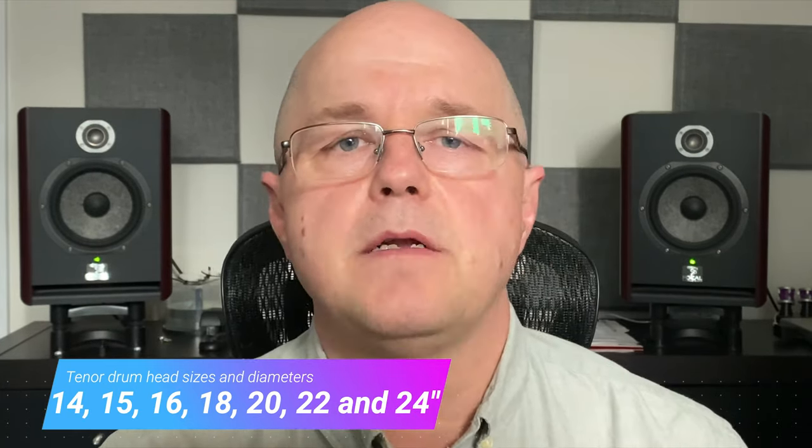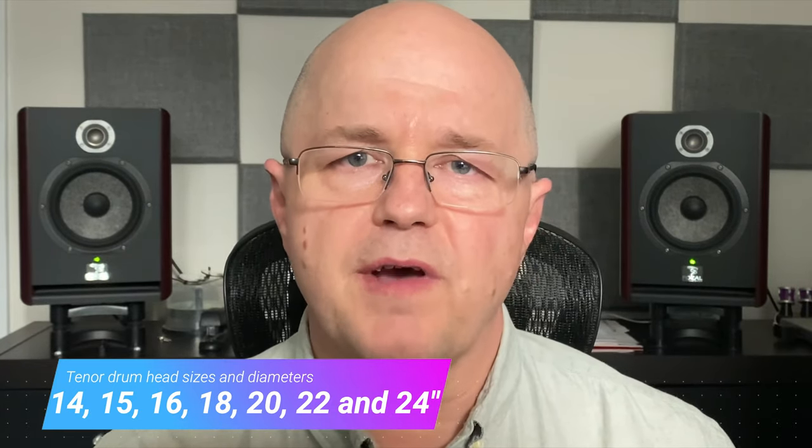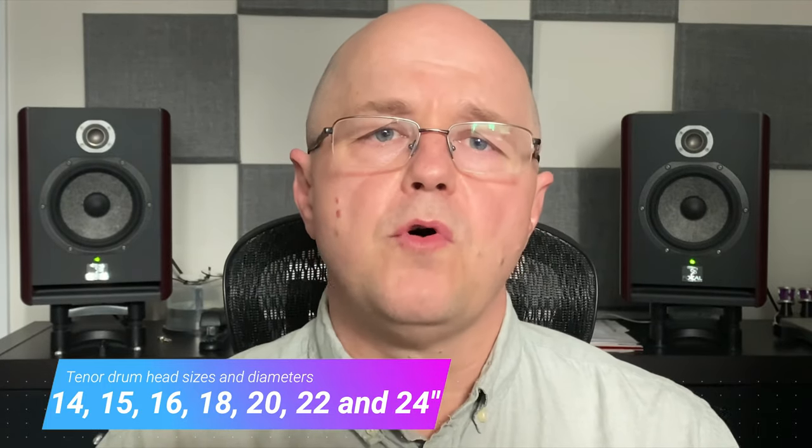Keep in mind that different manufacturers and different models of drums within manufacturers will have a variety of options for size. Now if you're doing more than just replacing drum heads on your drum, the second measurement you'll need is the depth of the drum.